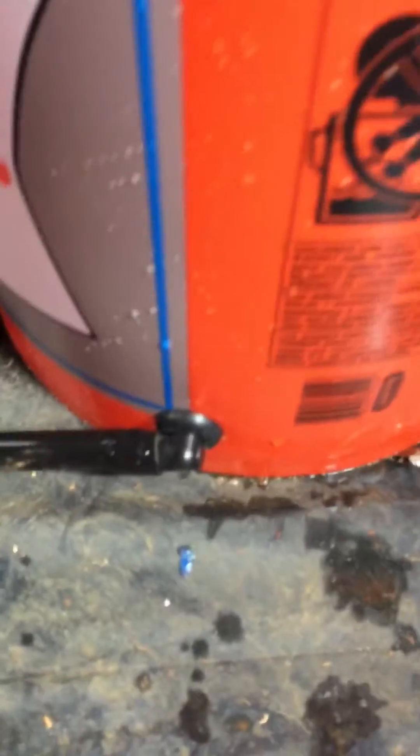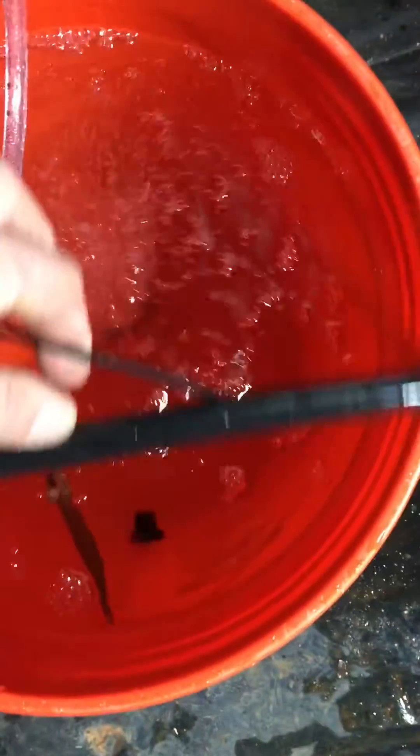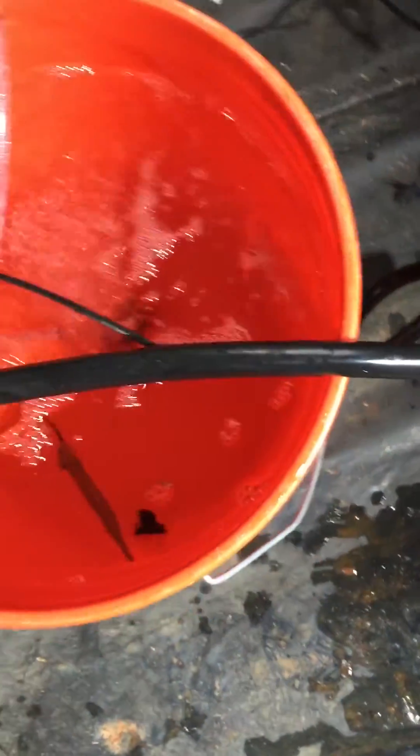Here we got a 90 coming out of the end bucket going to a T. That's a half-inch line. That is, and the feed line — of course those are 3/16ths or something like that.